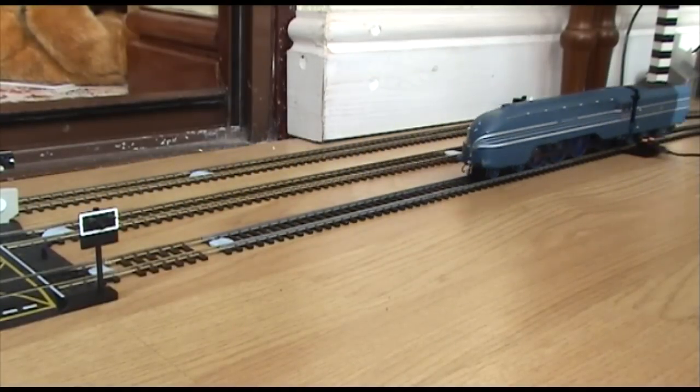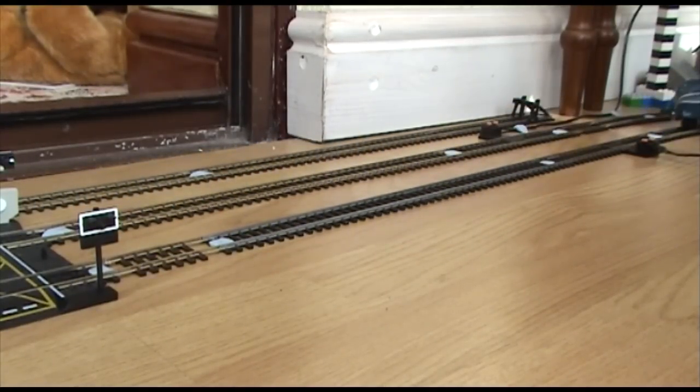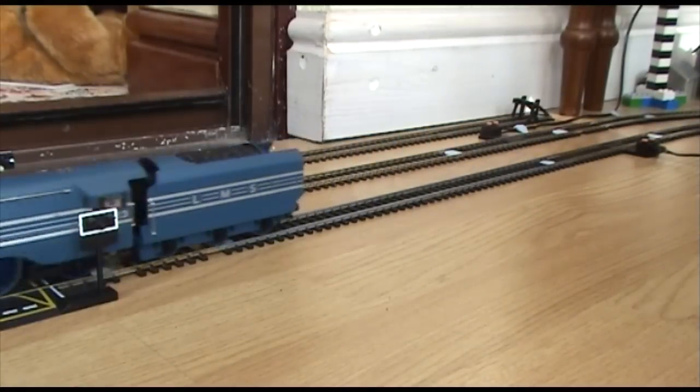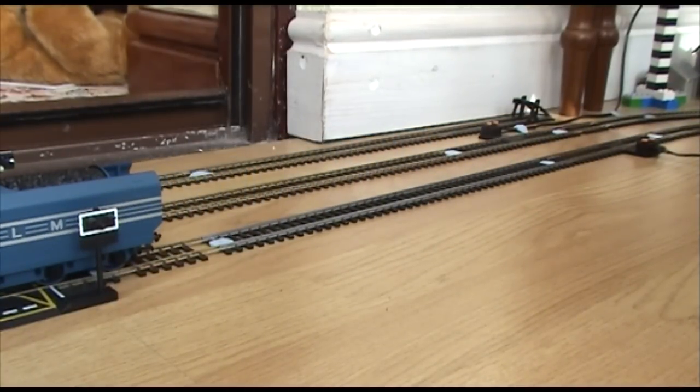And that's DC. So when she's DCC she'll be even better. Very good.